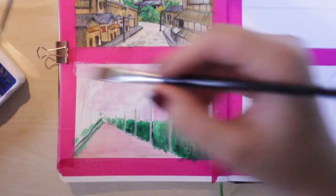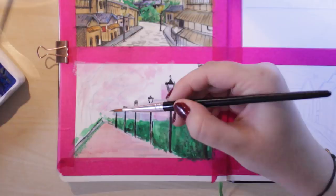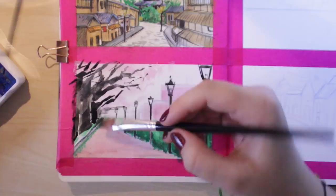Gouache is such a relaxing medium because you can just go along with it. If you need to change things up, you can change things up easily, and it's why I love painting with gouache so much — there's no stress.